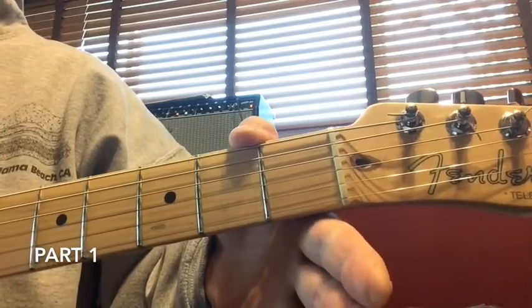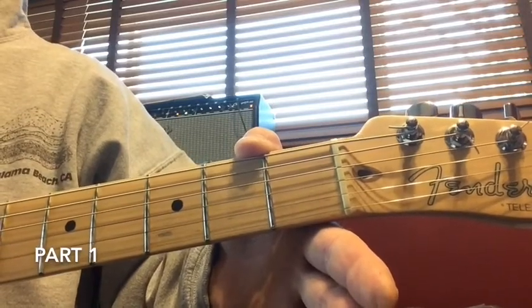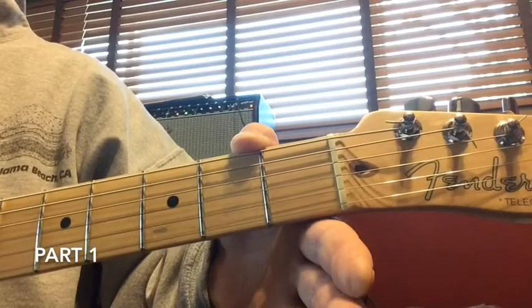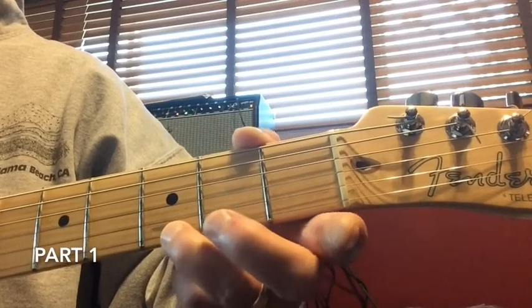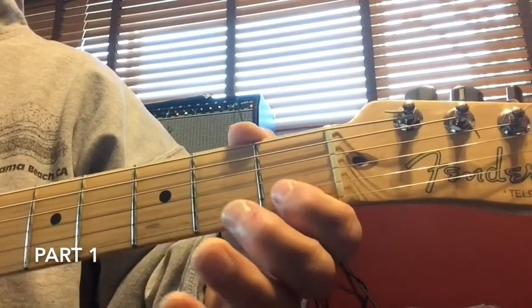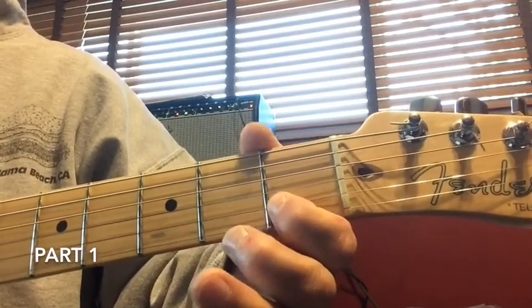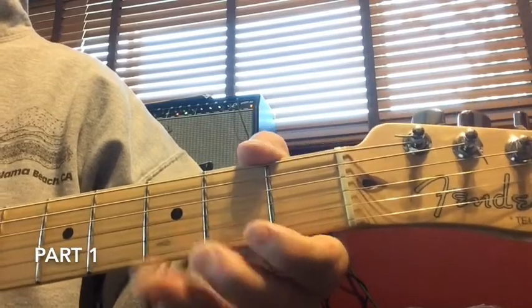Once again, that's bottom string open for Jingle Bells, and then 'Jingle All the Way' is bottom string open once, third fret on the first string, next to the second string, play it at the first fret, play the third fret on the second string, and then play the first string open.